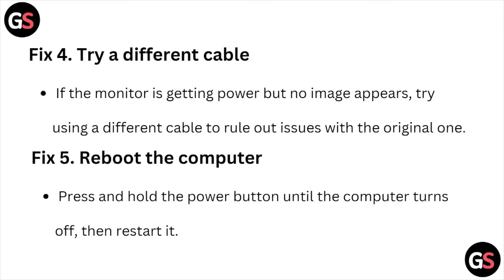Fix number four: try a different cable. If the monitor is getting power but no image appears, try using a different cable to rule out issues with the original one.